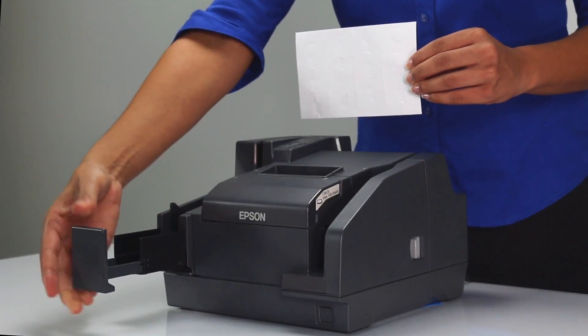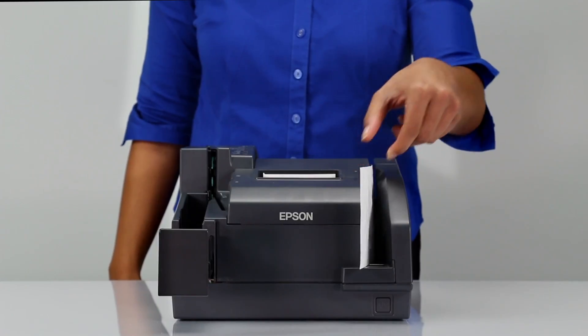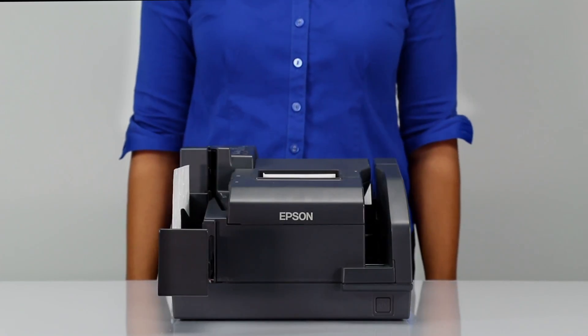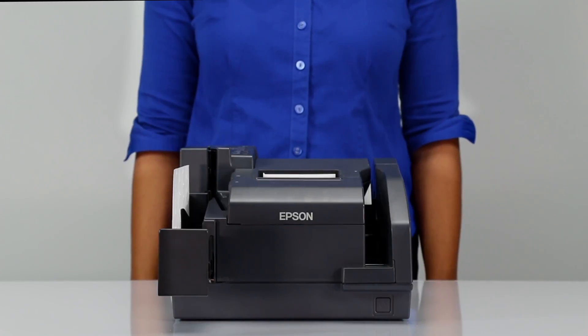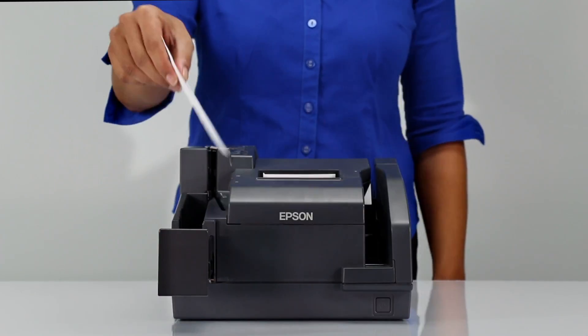To clean the micro-reader, place the cleaning card in the auto-sheet feeder. Then use your software to scan or read a check and pass the card through the product. To avoid printing on and contaminating the cleaning card, make sure the software function you use does not print or endorse. Flip the card over and repeat the process.